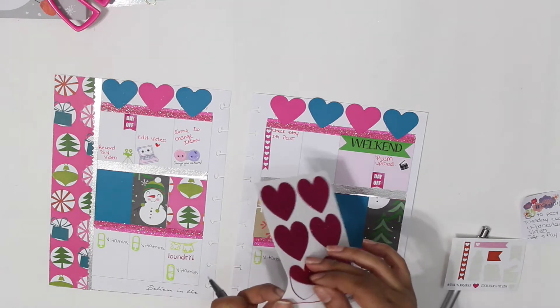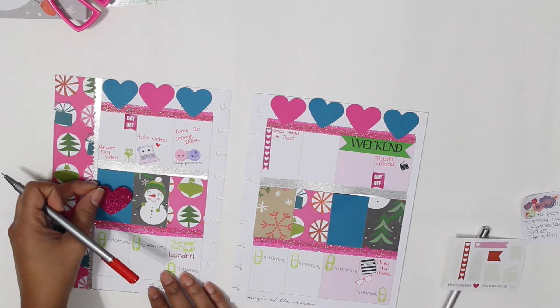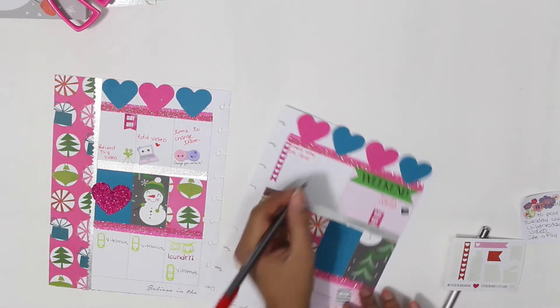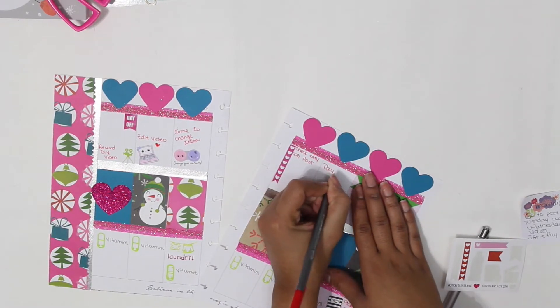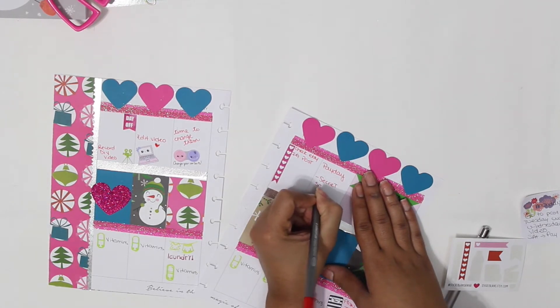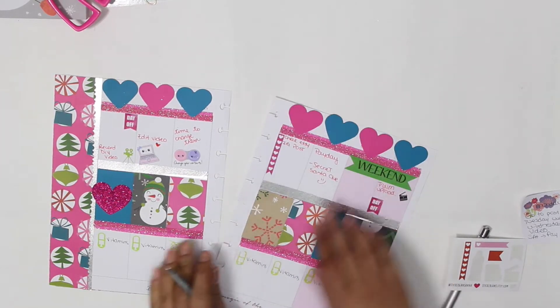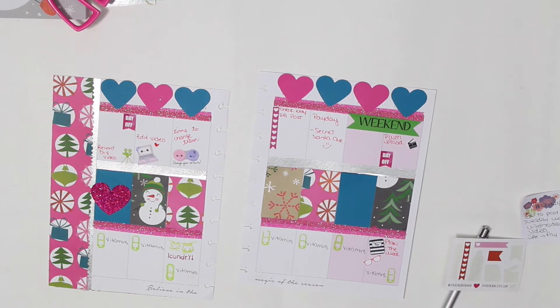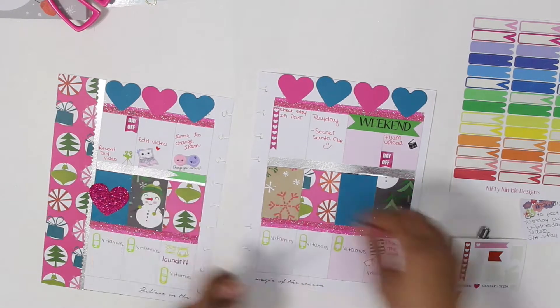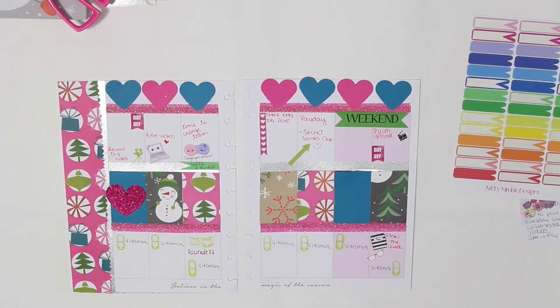I can't put much of my Christmas stuff in here because I'm pretty sure my family will watch the videos. I decided to add more stickers, especially on top of the boxes on my spread — I really love the colors. I actually got this glitter heart from a grab bag I purchased on Etsy. I can't remember exactly which shop, but if I find it I'll link it below because they're awesome — they include a whole bunch of stickers and goodies for around five dollars.